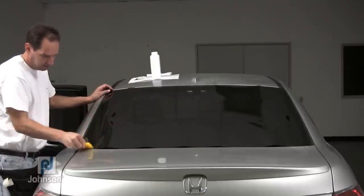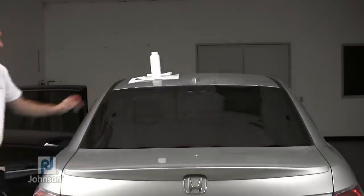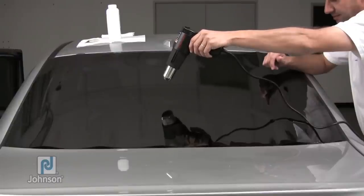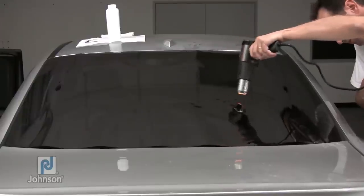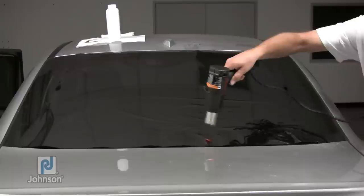You should now have two large pockets above and around your H pattern, providing you with a starting point for the heat shrinking process. With your heat gun approximately 6 to 10 inches away from the film, heat the film at the center of each pocket moving the heat gun in a circular motion. You will begin to see the film shrink over a large area.